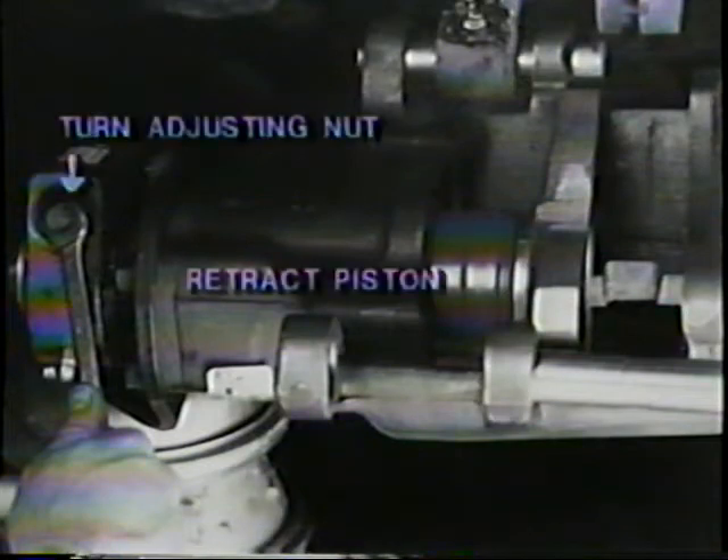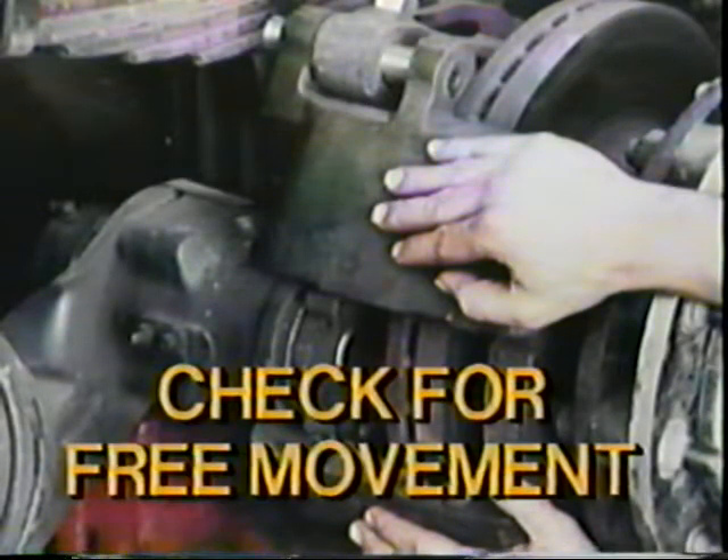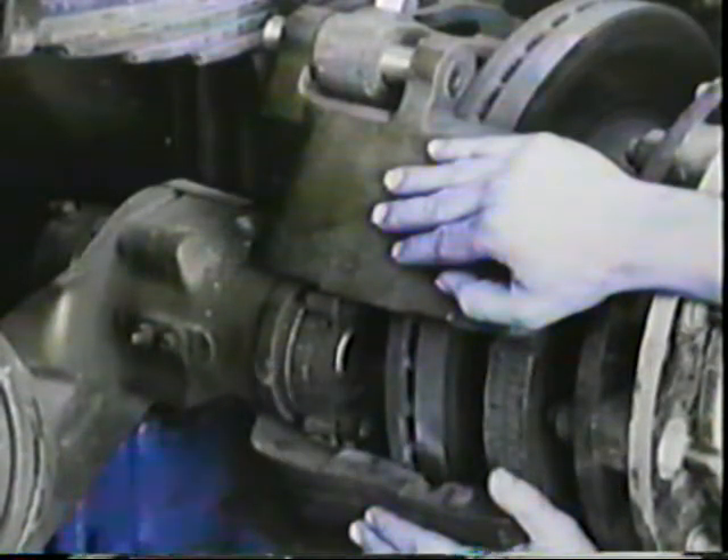Next, remove the pawl to prevent damage and turn the slack adjusting nut to fully retract the caliper piston. Then put the caliper over the rotor. Install the upper slide pin and check the free movement of the caliper back and forth on the slide pins. If movement is restricted, check the slide pins, bushings, and retainers for damage or excessive wear. After checking the movement, swing the caliper back down to install the linings.